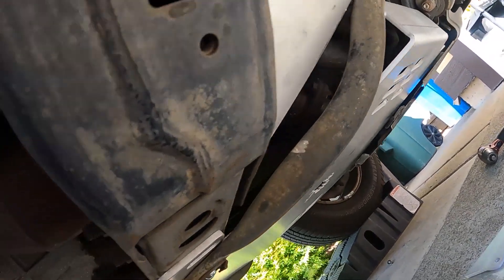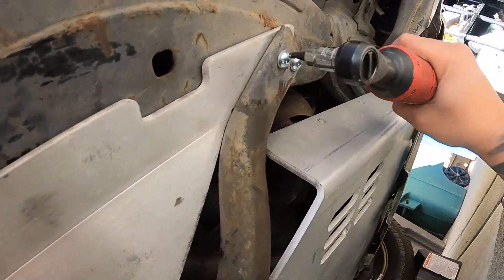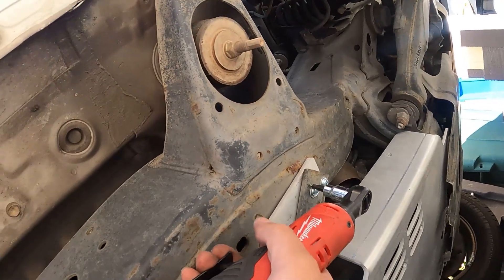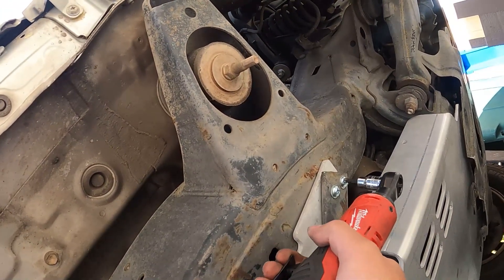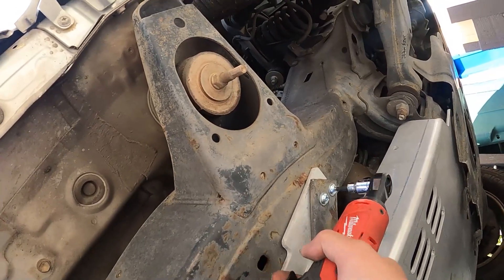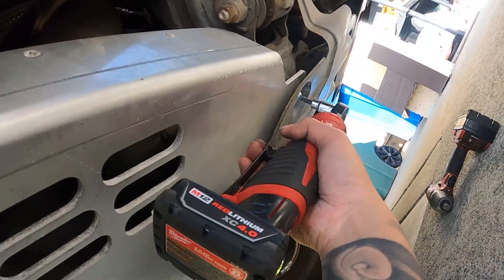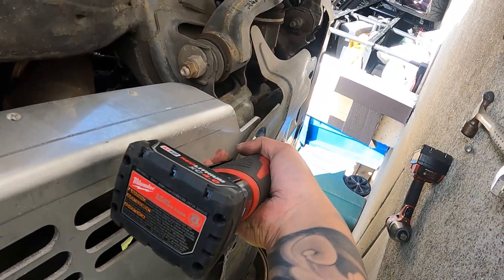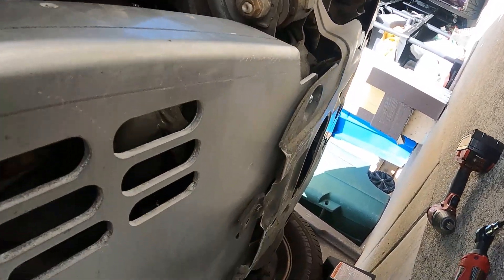That's in. And we're good on that side. I will tighten everything down by hand. Last one right here and we're good.